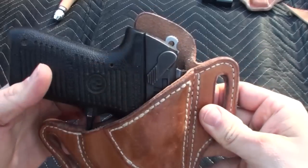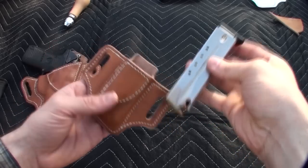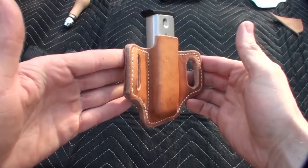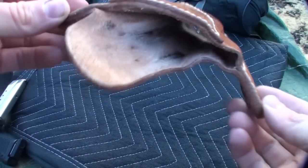I wanted to leave the leather pretty raw, so I applied Johnson's paste wax as a finish and I'm pretty happy with the way it turned out. About a week after making the holster I made the mag pouch just for fun, and it ended up being a little easier than the holster.